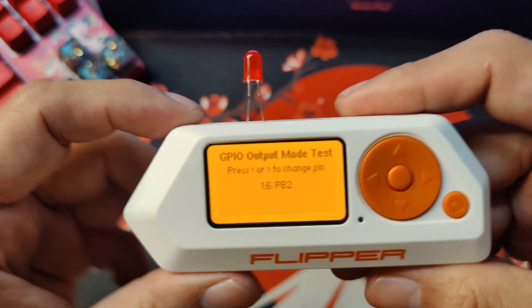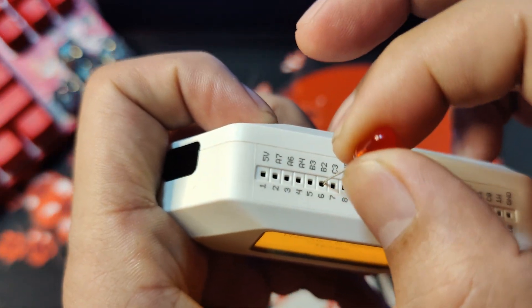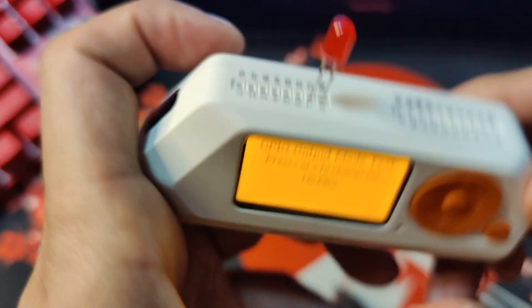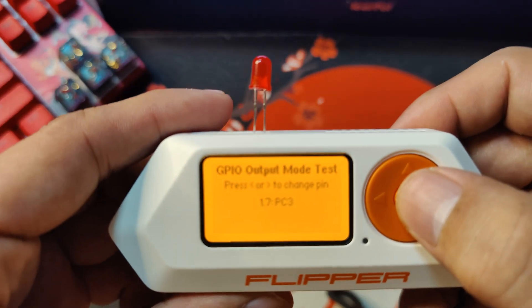If you want to test the other slots, you just simply put it in — for example, C3 like this. And let's go to C3 and just click it.